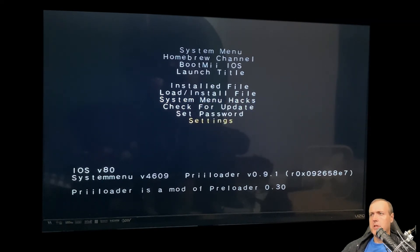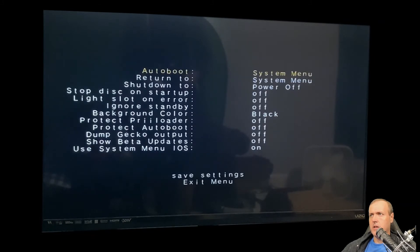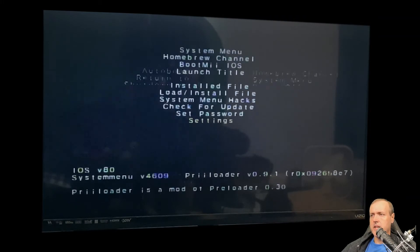One other thing you may want to do is go into Settings and set Auto Boot to boot directly into the homebrew channel. By doing so, you won't have to navigate through the system menu each time — it allows you to quickly boot up exactly where you want to go. I also turned on 'Stop Disk on Startup' to prevent unnecessary disk spinning, then hit Save Settings.